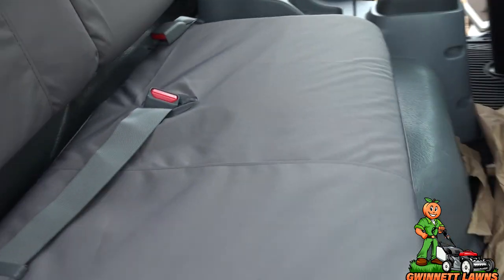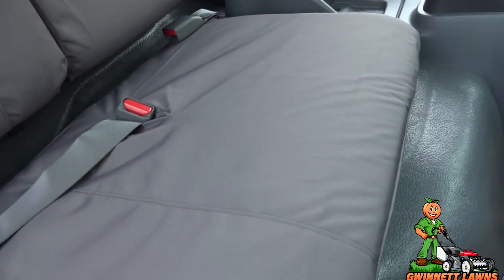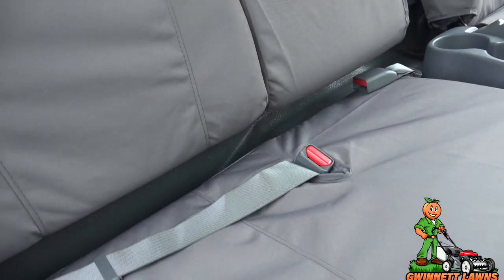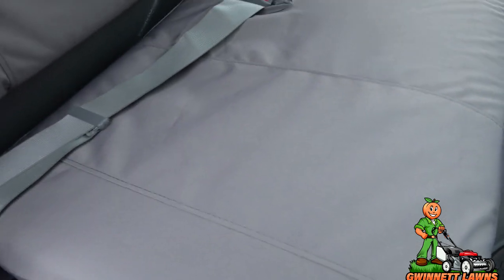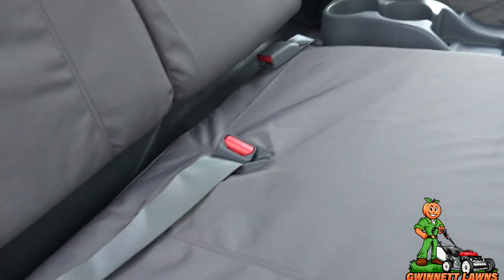I hope this was interesting, if not entertaining. Again, other than this part right here, it's a typical seat installation. So hopefully the little tricks I gave you about what order to do stuff in and all that will help you to install your seat covers on whatever vehicle you are going to be installing them on. And with that being said, thank you very much. If you haven't subscribed, please do so.